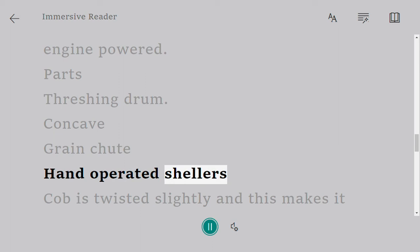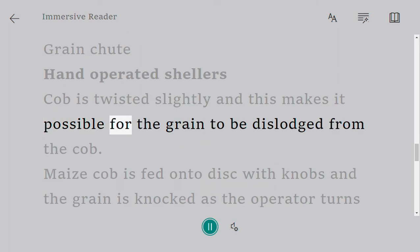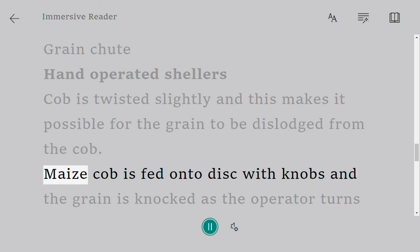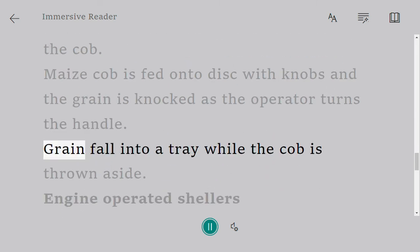Hand-operated shellers: the cob is twisted slightly and this makes it possible for the grain to be dislodged from the cob. The maize cob is fed onto a disc with knobs and the grain is knocked as the operator turns the handle. Grain falls into a tray while the cob is thrown aside.